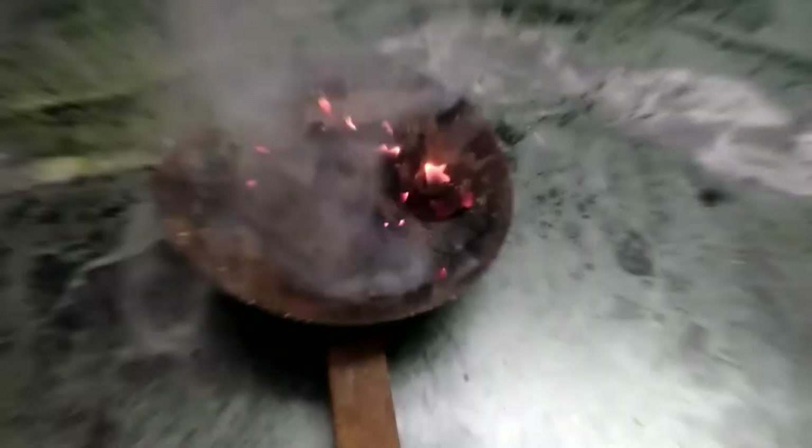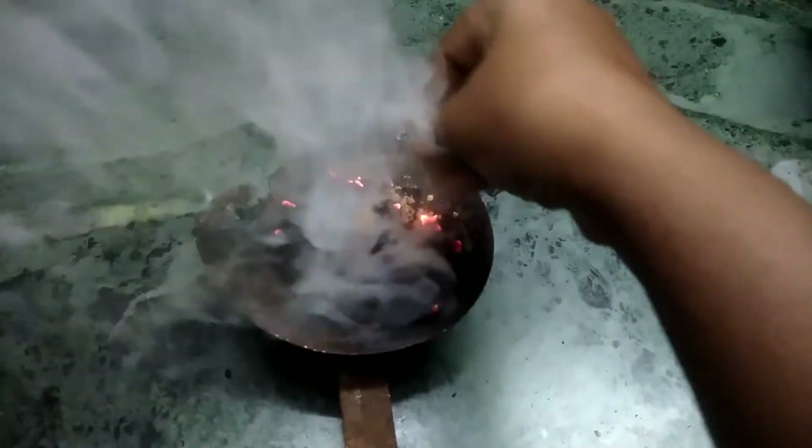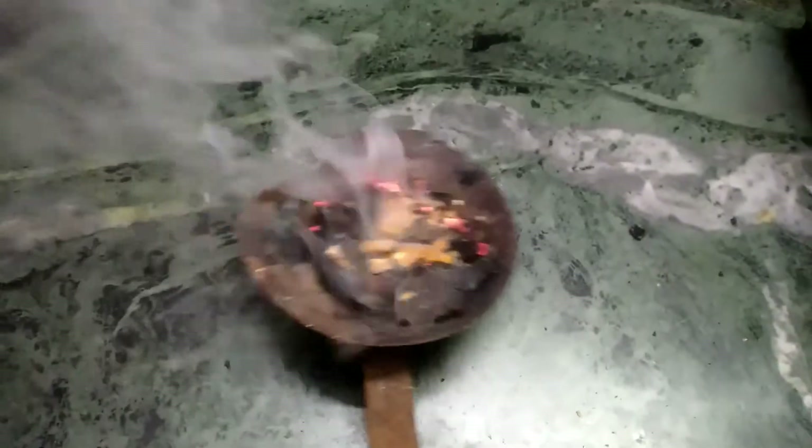Hi friends, this is the video of Sambrani Nidhuuba. If we need to use the Sambrani Nidhu, we are using the Sambrani Nidhu. We will use Sambrani Nidhu in a very easy way.